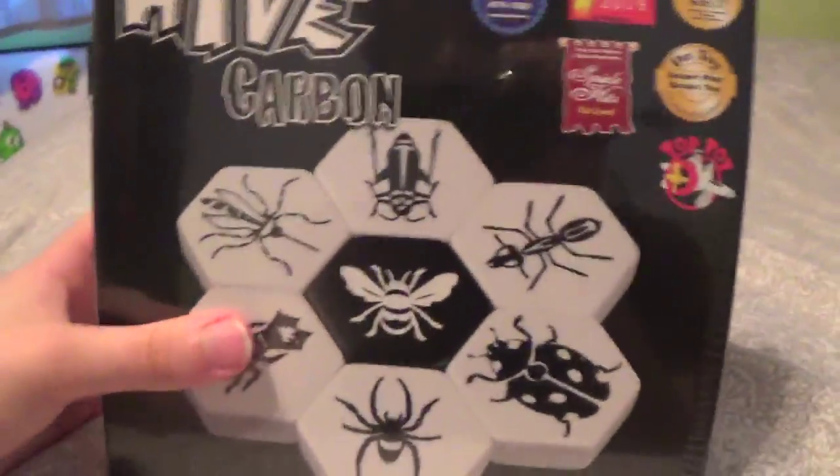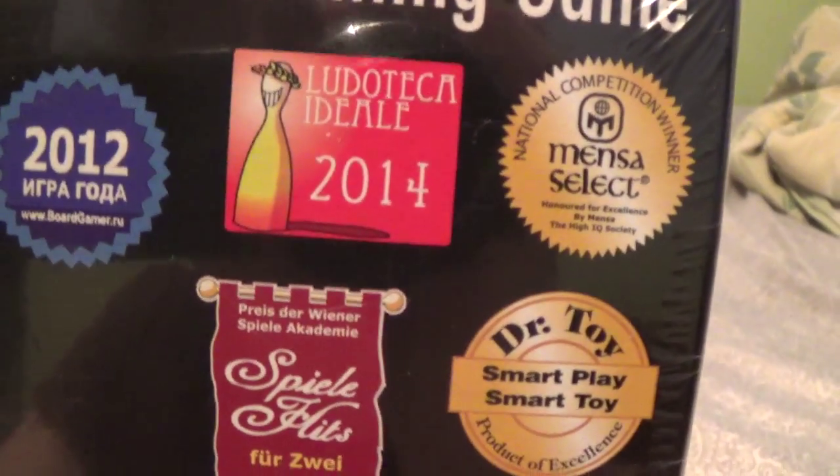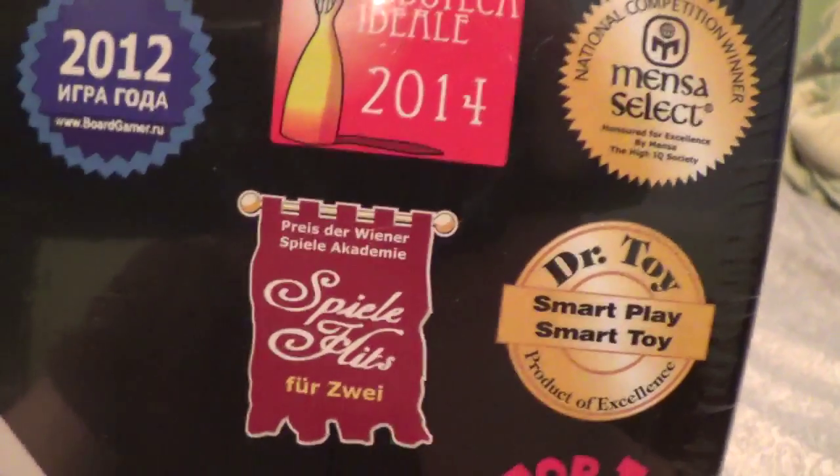Basically what this is, it's a strategy board game, kind of like chess. It's really really cool. I've seen videos on it — it's an award-winning game. 2012, Ludotica Idea...